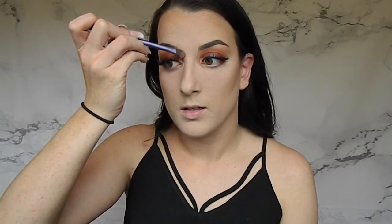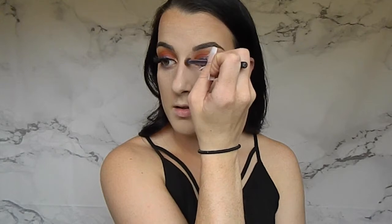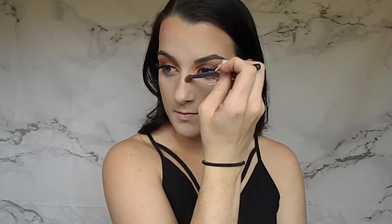Once everything is brushed off, we're going to contour the nose. Some people don't contour their nose, but I like to because it gives more dimension to the face. Since you've highlighted the center of your face, contouring the nose lets some warmth back in. I take that middle shade from the Shade and Light palette and go down the sides, then across the bottom and blend it out.